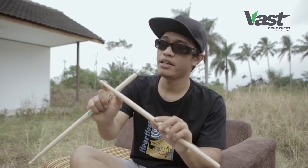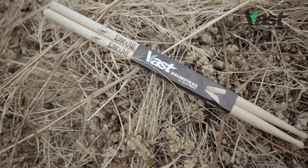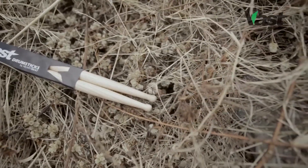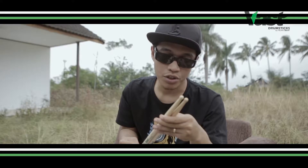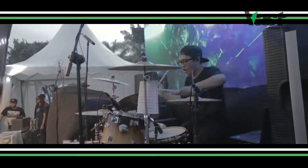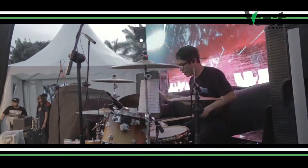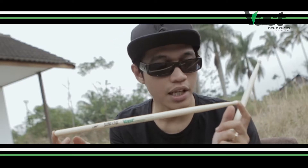Dengan diameter necknya, panjangnya sekitar 3-4cm. Ini ada kegunaannya karena saya bermain di Lucy Toll dengan BPM yang cepat – di 200 BPM, terus 222 BPM. Menurut saya itu cukup cepat, jadi dengan spesifik drumstick yang seperti ini itu mendukung permainan saya.